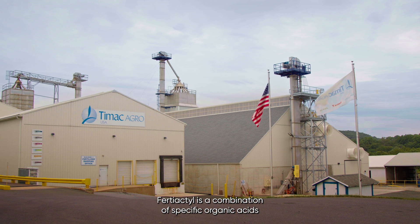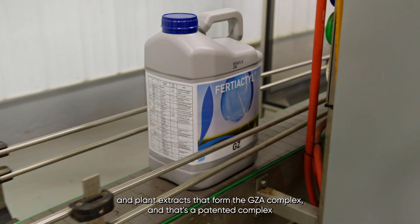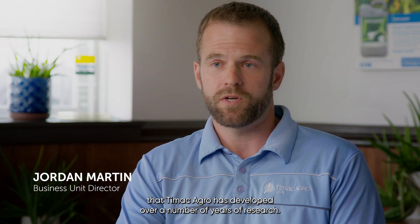Fertiactyl is a combination of specific organic acids and plant extracts that form the GZA complex, and that's a patented complex that TMAC Agro has developed over a number of years of research.